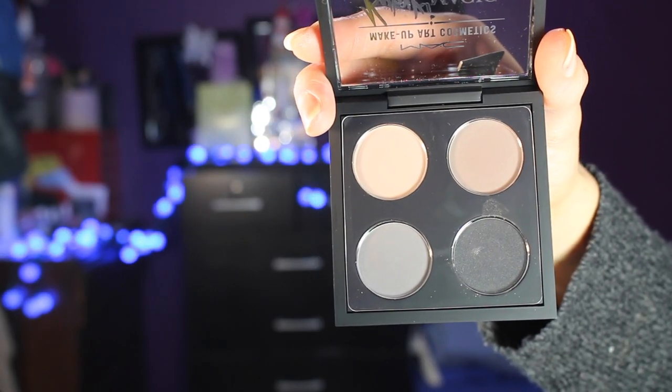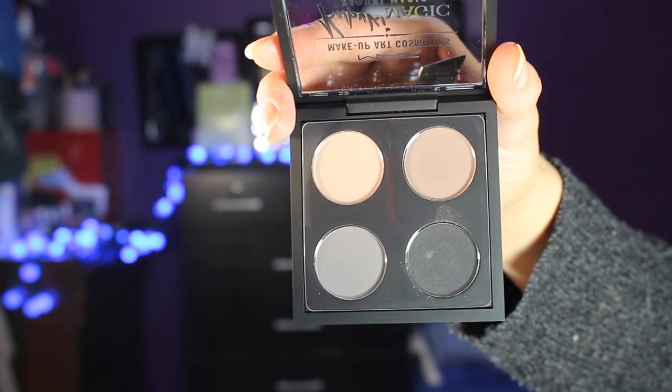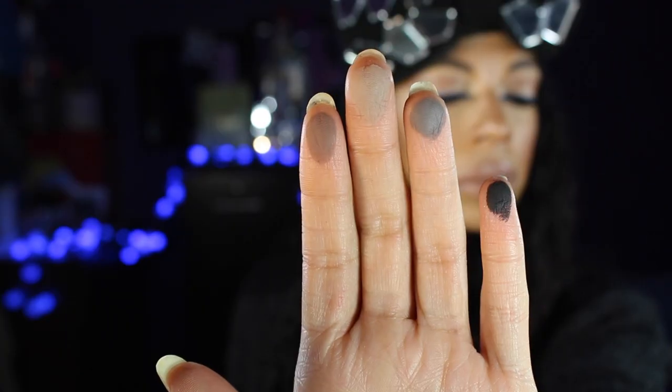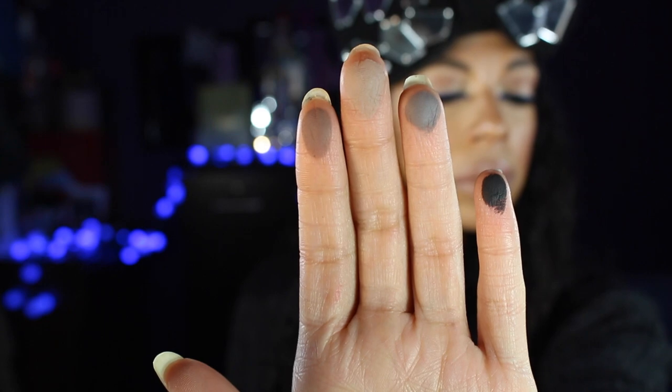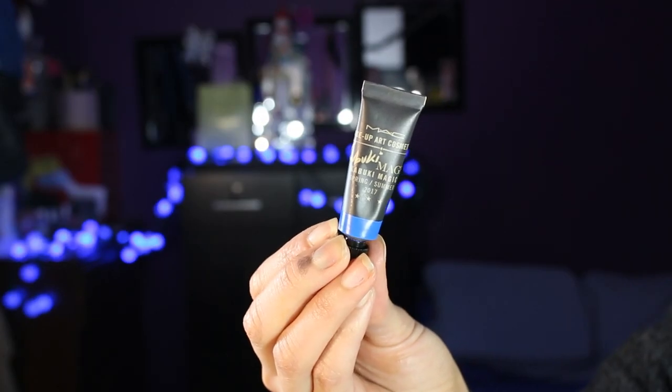The only two things that drew me to this collection were the palette — and I have nothing in my collection like this. It's just cool tones, beautiful and grungy and dark, but also seductive. I also purchased their gel liner called Win.